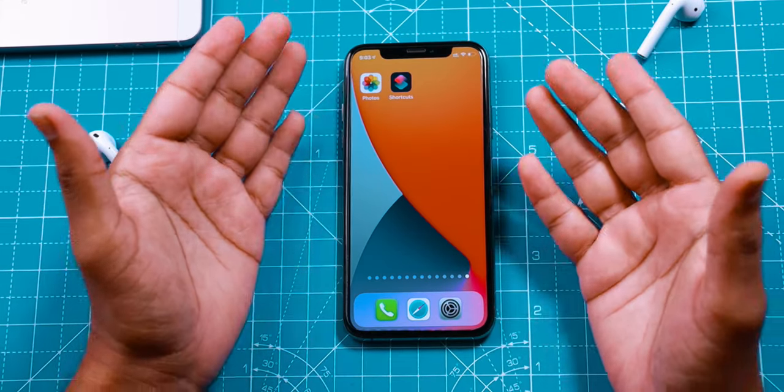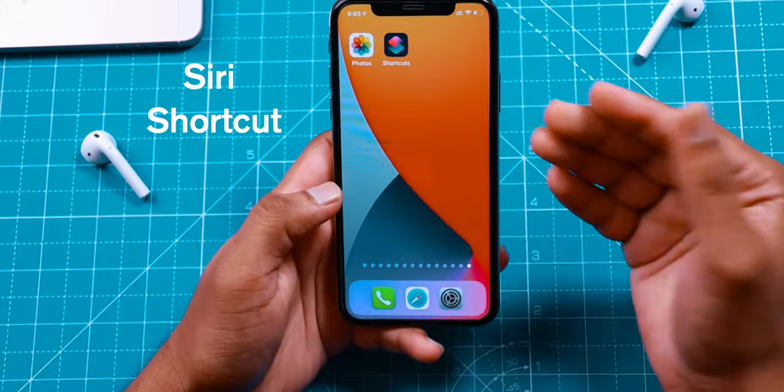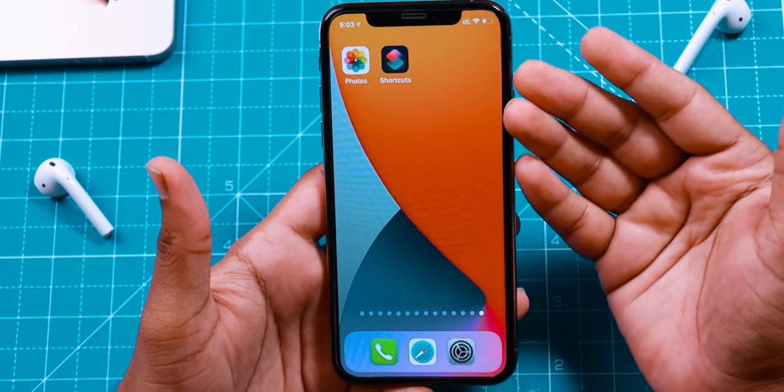Hello friends! Today I wanted to share this Quick Siri Shortcut which I'm using a lot on iOS 14 on this iPhone.